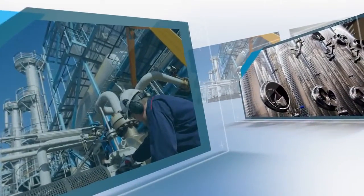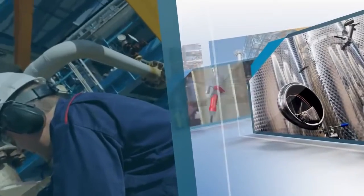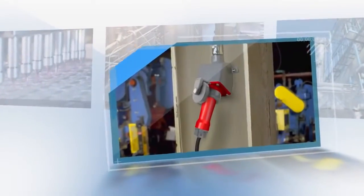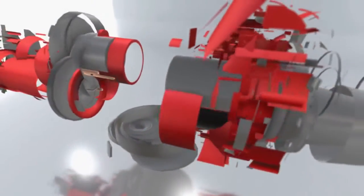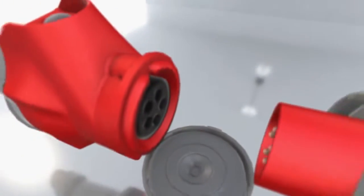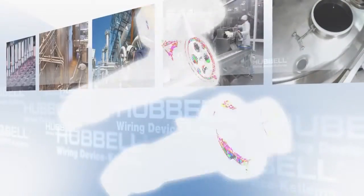Demanding environments call for high-performance pin and sleeve connections. Hubbell has taken the highest performing plug, connector, and receptacle and made them even better. They are pleased to introduce the Advantage Series IEC Switch Rated Pin and Sleeve Connections.